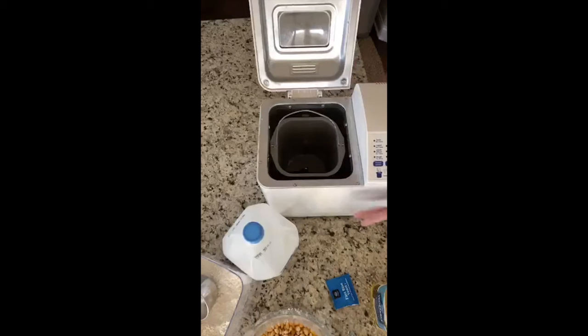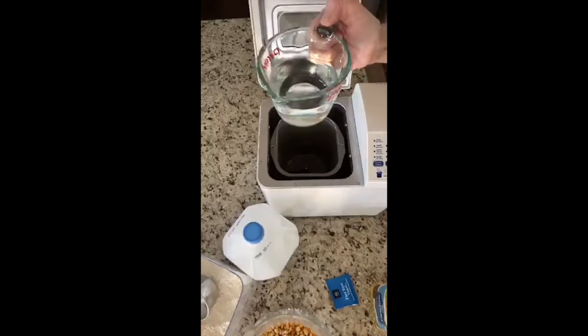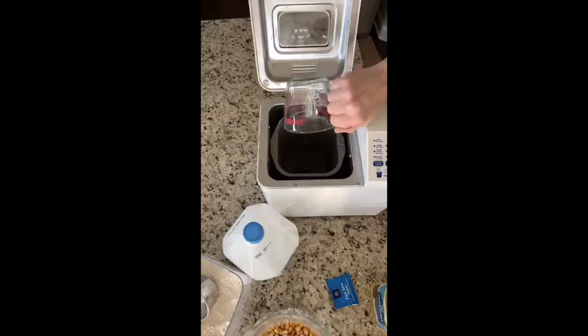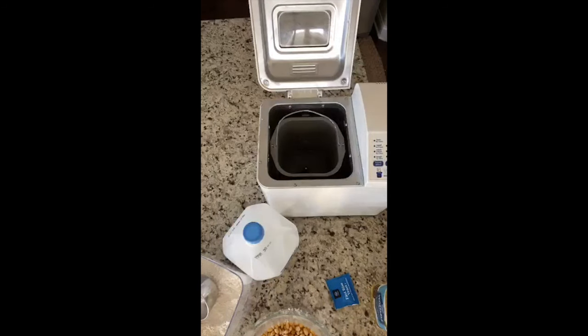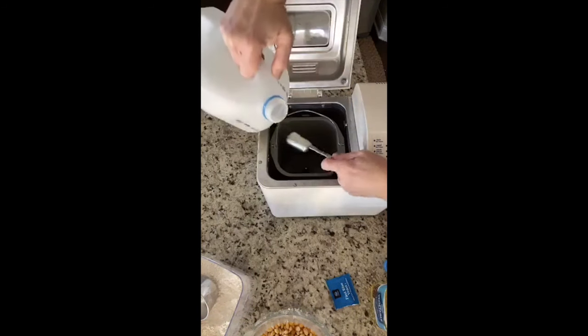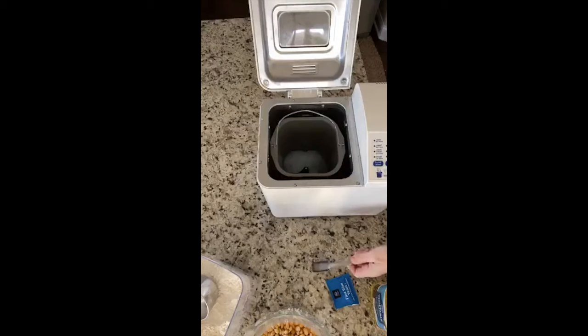So I've got my bread machine ready. If you don't have a bread machine, this makes the best bread ever. I'm going to add in a cup of warm water — this is about 110 degrees. I get mine out of my faucet, I don't worry too much about it. I make it pretty hot and I've never had any issues. You could warm it in the microwave and check with a thermometer, but then I'm going to add in a tablespoon of milk.